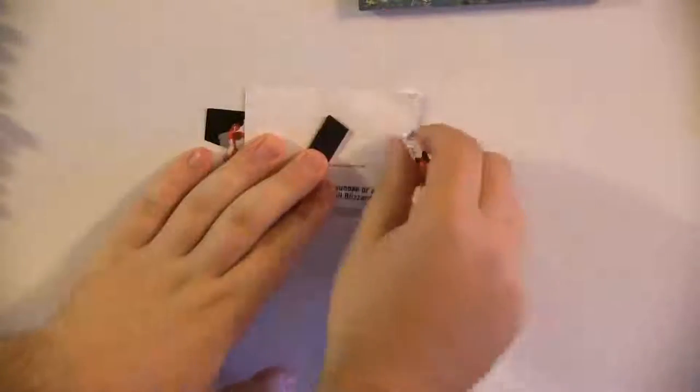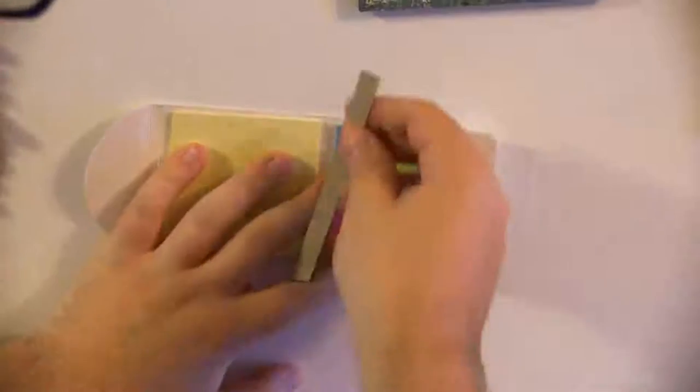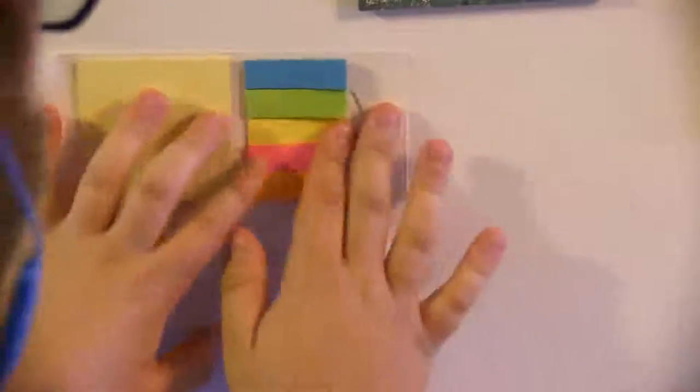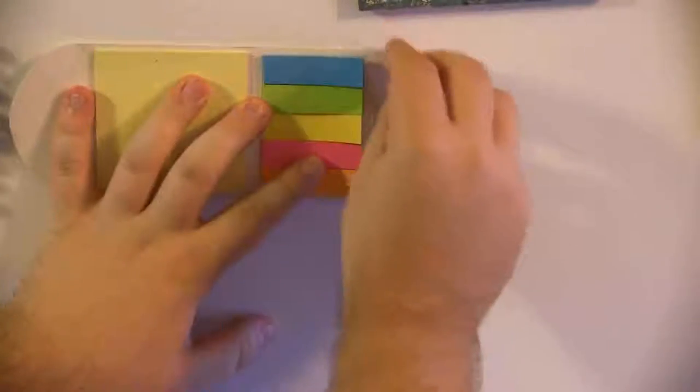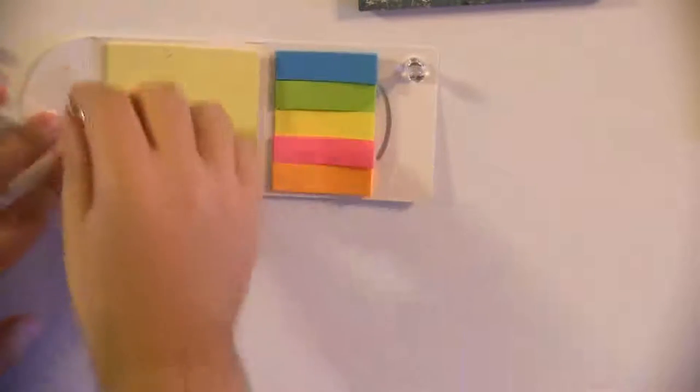They hold better. They held three pieces of paper and a big sticky note, which the regular magnet didn't. The magnets are strong. They make a strong noise when they connect, and you know they connect.